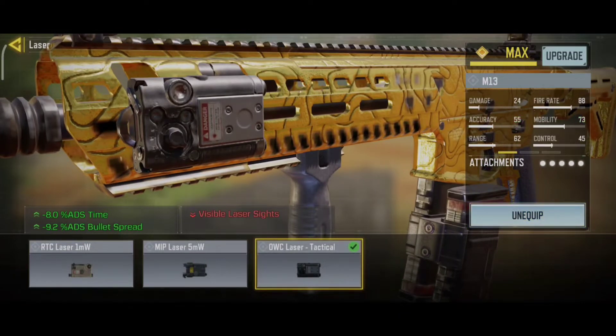For the laser, we use the OWC Laser Tactical. This reduces ADS time and increases shooting accuracy.